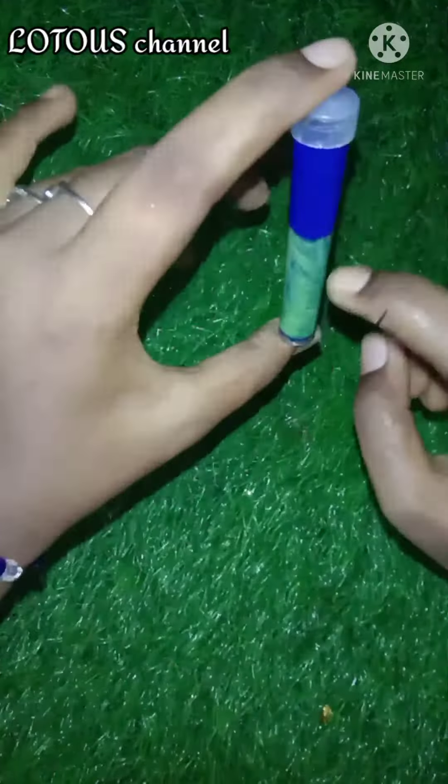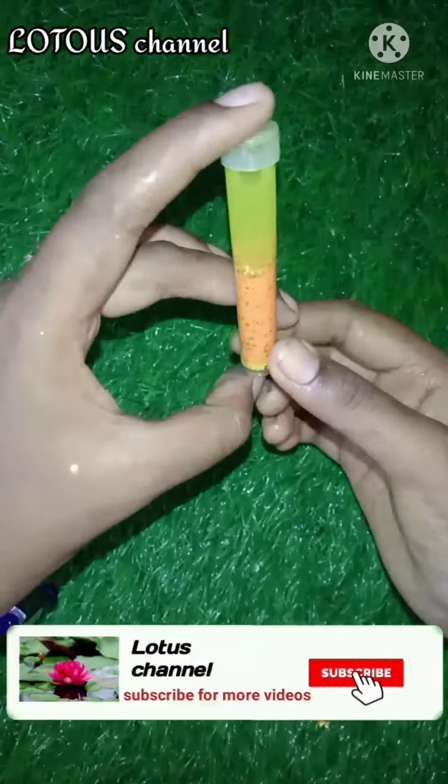First, we will mix it in 5 minutes, then we will mix it in 2 minutes.